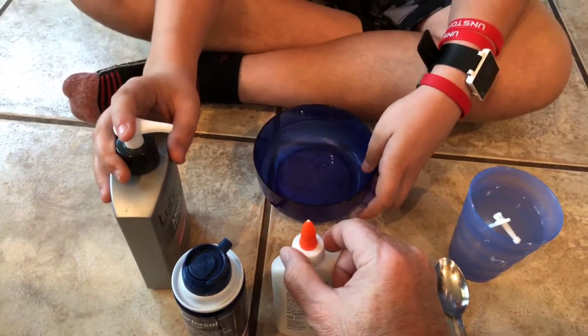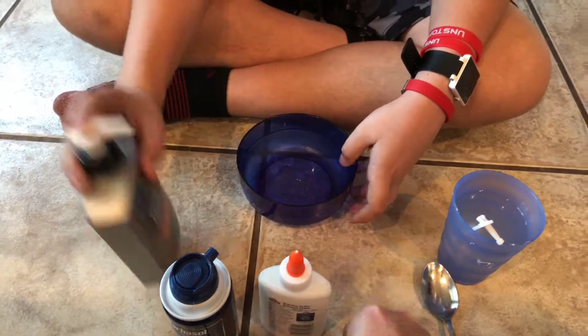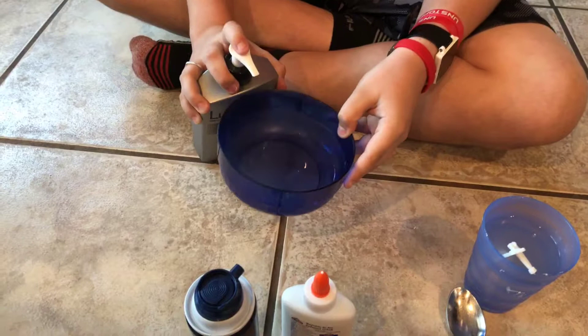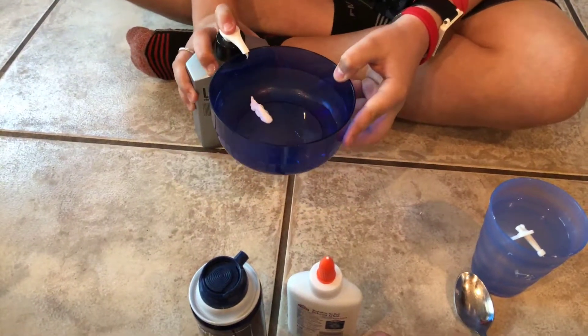I've got some lotion in there. Yeah, I've got the lotion in now. How much? Just a couple squirts.